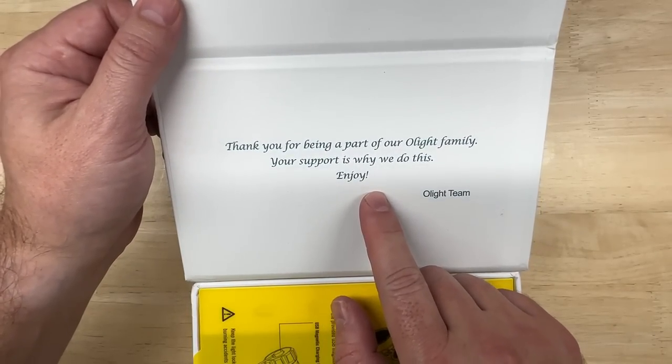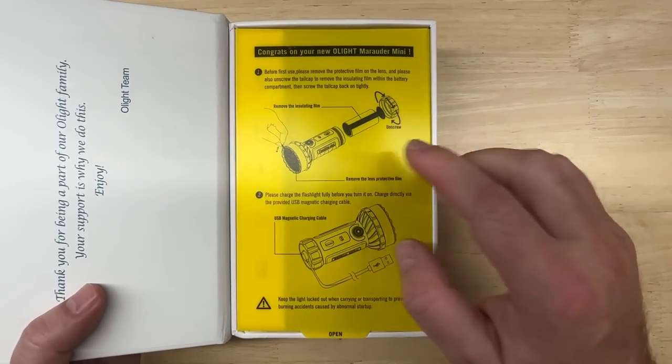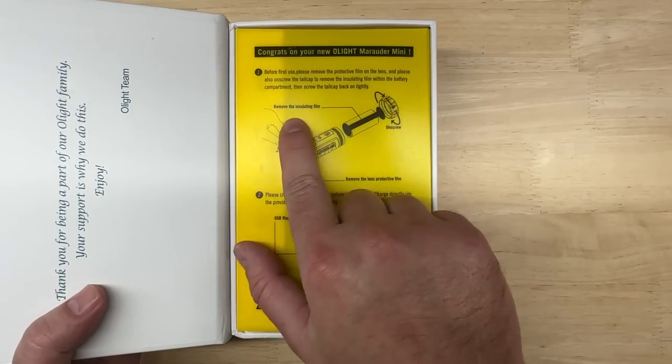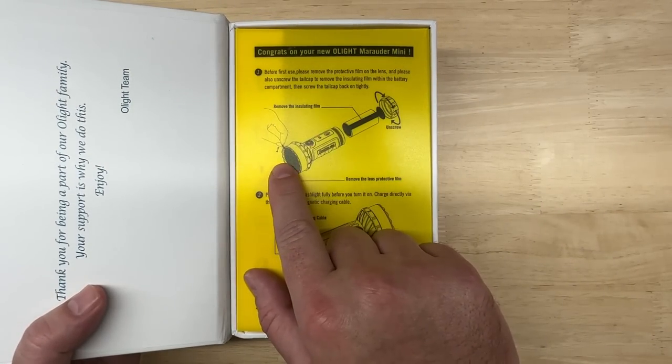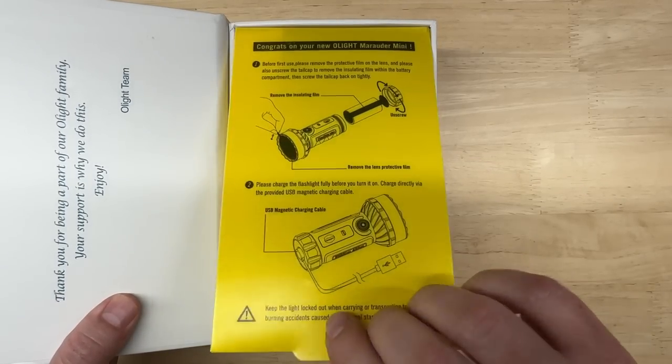The box includes a thank-you note saying "Thank you for being part of our Olight family." There are introductory instructions on how to remove the protective film on the lens, get the battery ready for charging, and how to charge it.